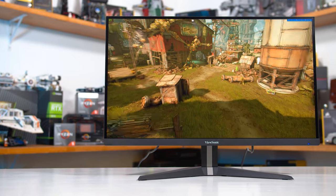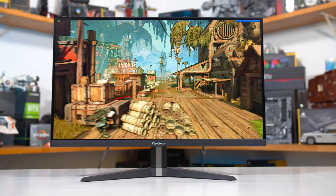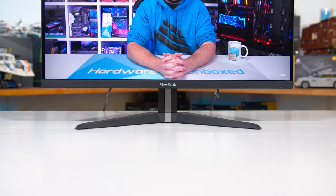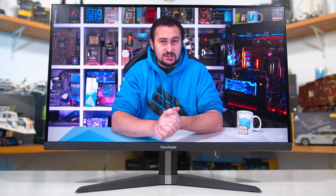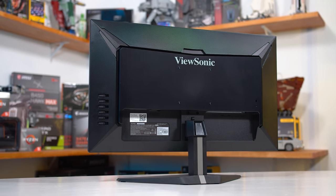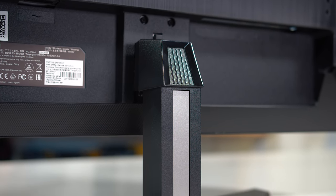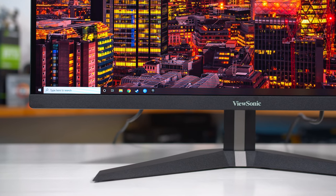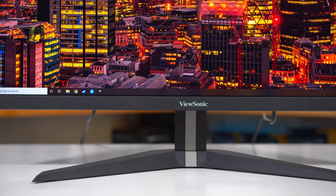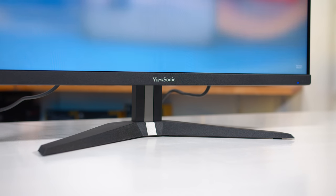The VX2758-2KPMHD has a lot of other features for gaming, like adaptive sync support with low frame rate compensation and a backlight strobing mode for blur reduction. It is a wide gamut panel with a rated 96% DCI-P3 coverage, but there's no HDR functionality, as you'd probably expect from a mid-range monitor. What the VX2758 doesn't have is a particularly ergonomic stand — there is no height adjustment, just tilt support, so if you want to raise the screen you'll need to use the VESA mount, which can add cost if you need height adjustability.